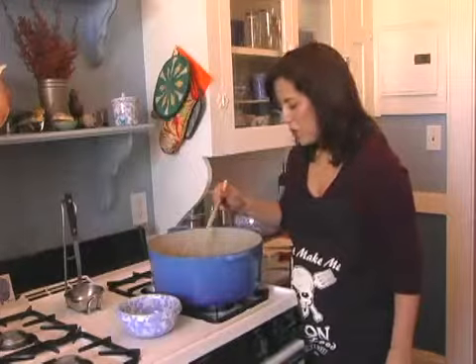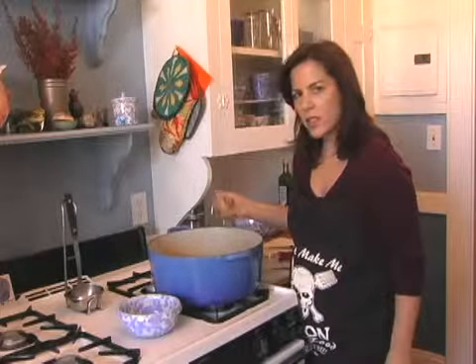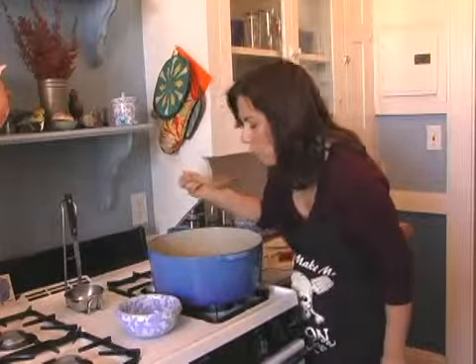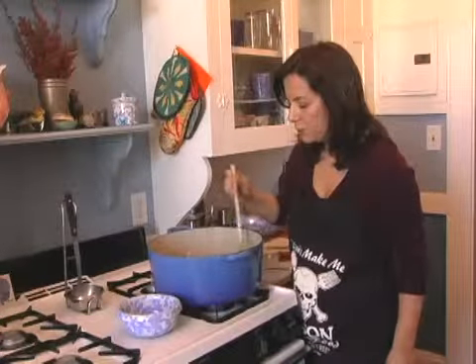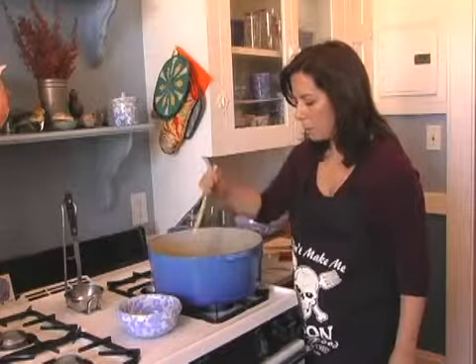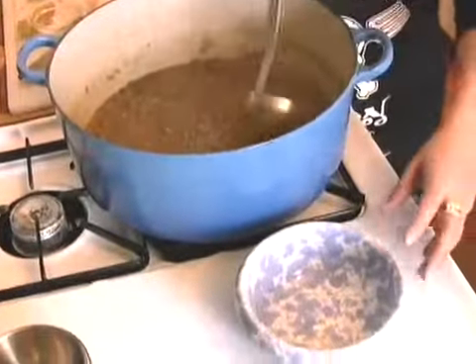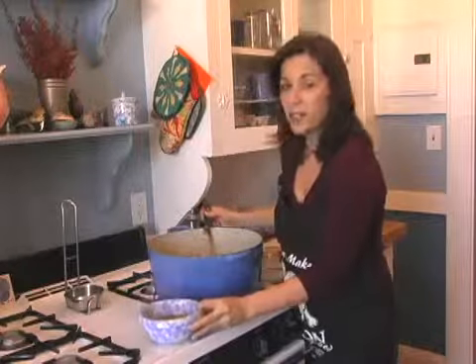It looks like our lentil soup is ready. The only way to know for sure is to try it. What you want is a soft consistency to the lentils, but not mushy. Perfect. If you find the broth is thinning out a bit too much, you can always put in a little bit more chicken stock. So let's just ladle some out. And there we go — lentil soup. Simple. Lasts you all week. Enjoy.